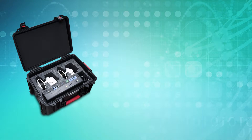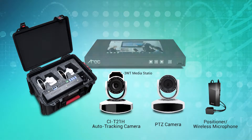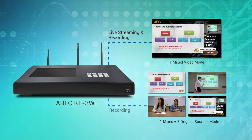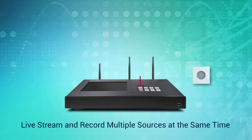ERIK provides different portable solutions, allowing users more flexibility in their recording and streaming scenarios. The KL3W and KL3W Touch media station supports up to three video input sources and two recording modes — either a mixed video with the layout you choose, or mixed video plus videos of original sources.